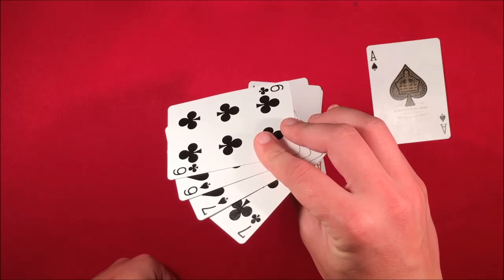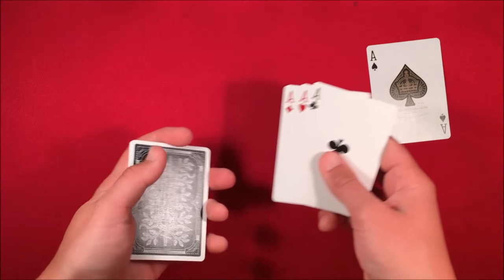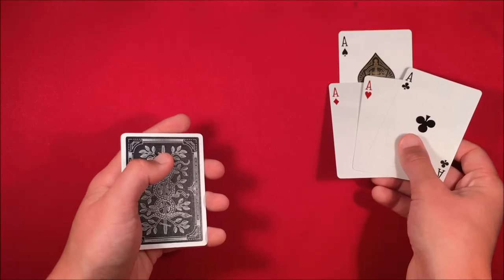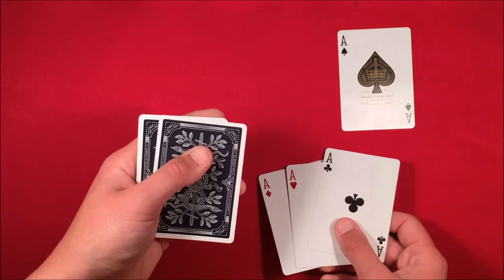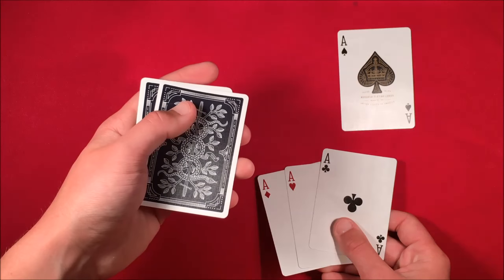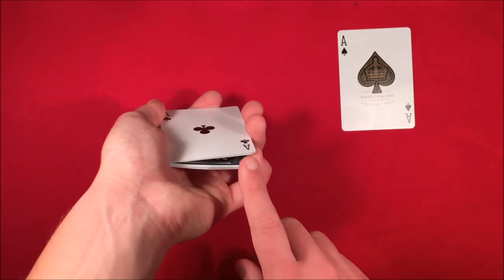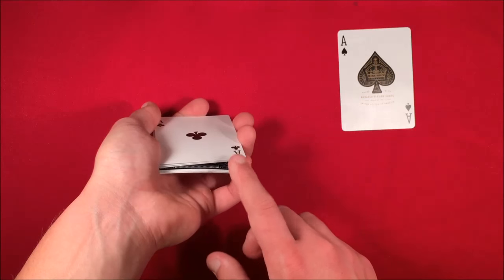At this point you show the spectators they have four random black cards, and you also show them you have the four aces. To misdirect the spectators, you say 'I'm going to leave this ace of spades on the table.' As you say that, you put all the attention on the ace, pushing over the top card with your thumb and catching a pinky break just above one of the black cards.